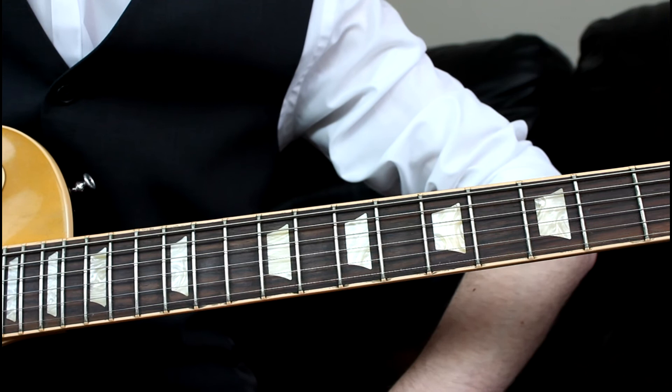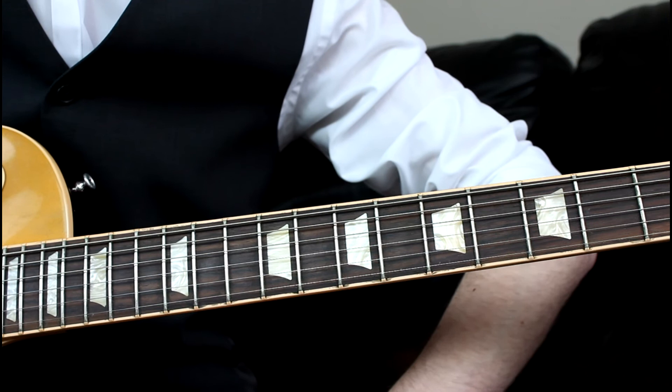Please remember to hit that like button, leave a comment, and subscribe if you've enjoyed it. Be sure to check out oliguitar.com for more free guitar content just like this. See you next time guys.